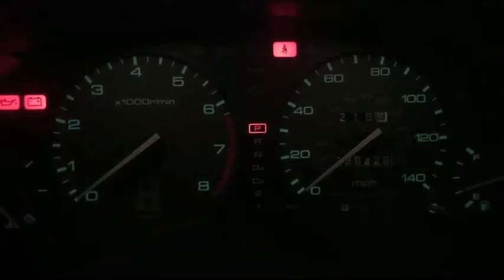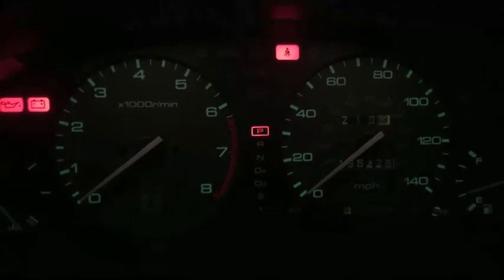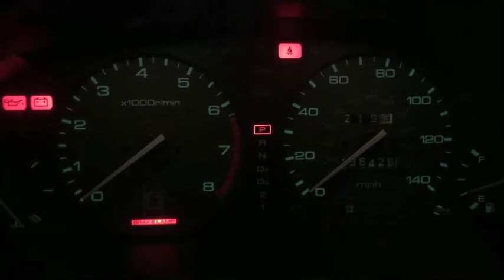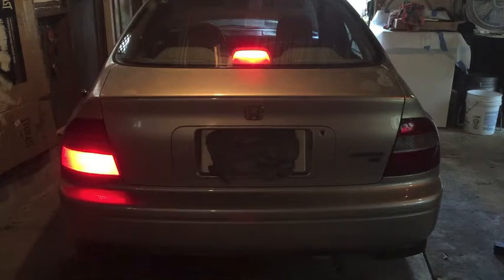On this 95 Honda Accord, I'm getting a brake lamp indicator warning light at the base of the tachometer. You'll see it come on when I press the brake pedal — that's telling me something's not right with the brake light system. It's usually a burned-out bulb, so I'm gonna check out the brake lights and see what's up. There's a problem: the passenger side brake light is out.